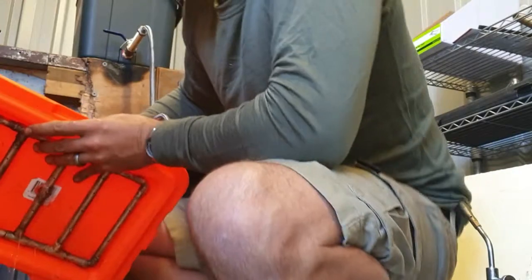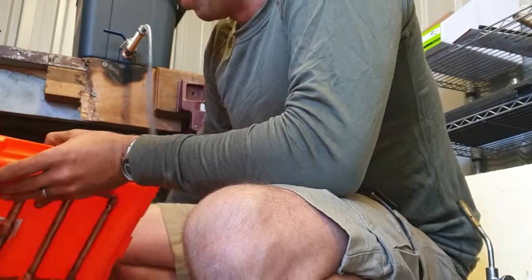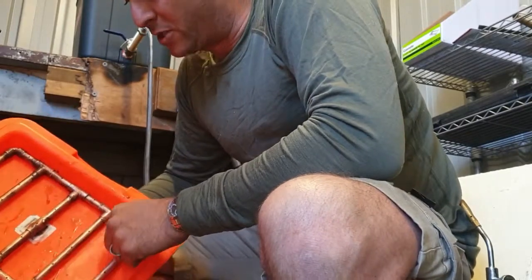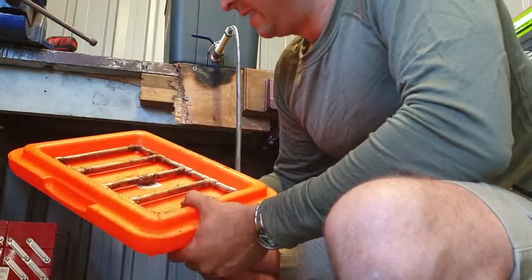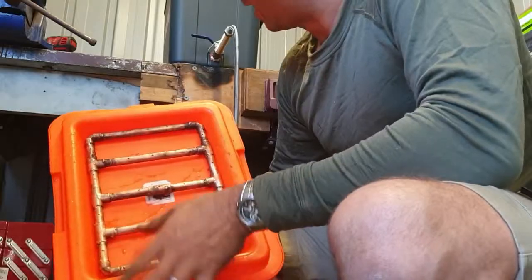So that's the lid complete. Now I'll just have to do the bottom part, which I'll do exactly the same as this. I don't think I'll solder it together — I'll just leave it with all the elbows so I can take it apart and clean it once it's been used. Okay guys, well that is my attempt at making my mash tun. Alright, until next time guys, this is Dan, out.